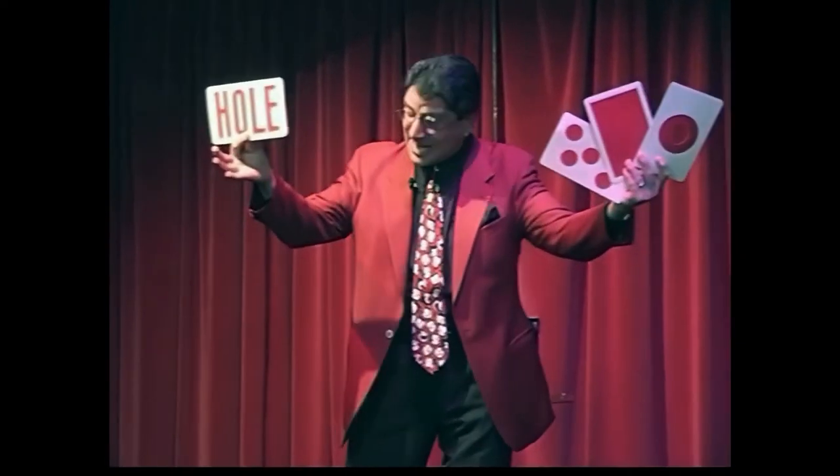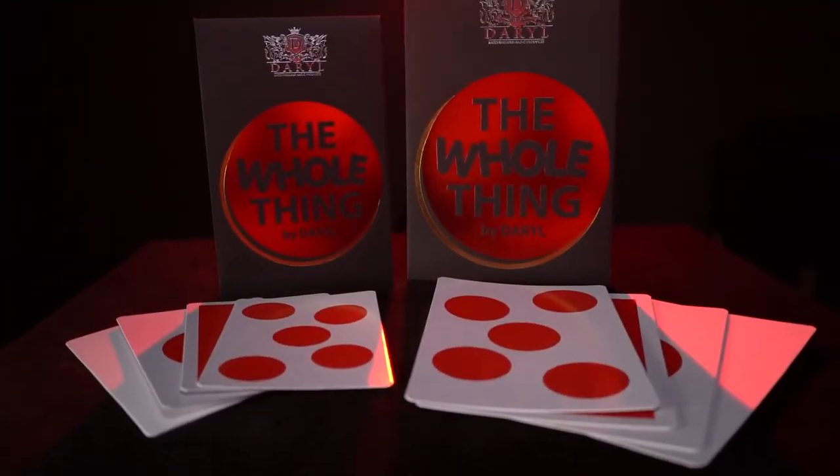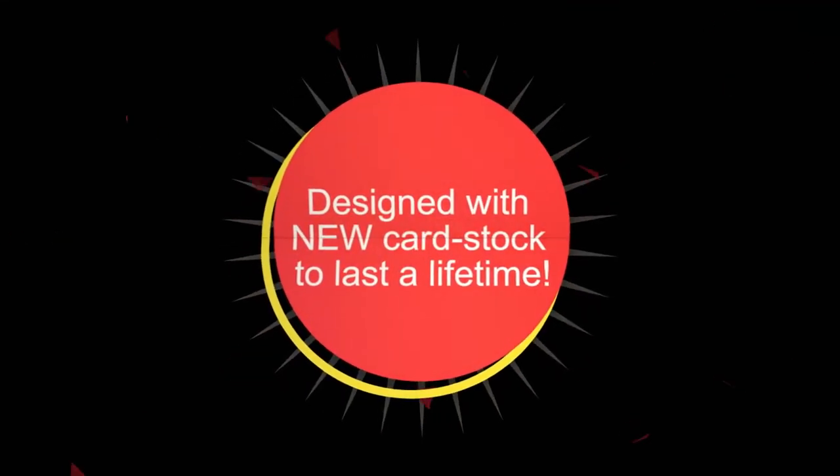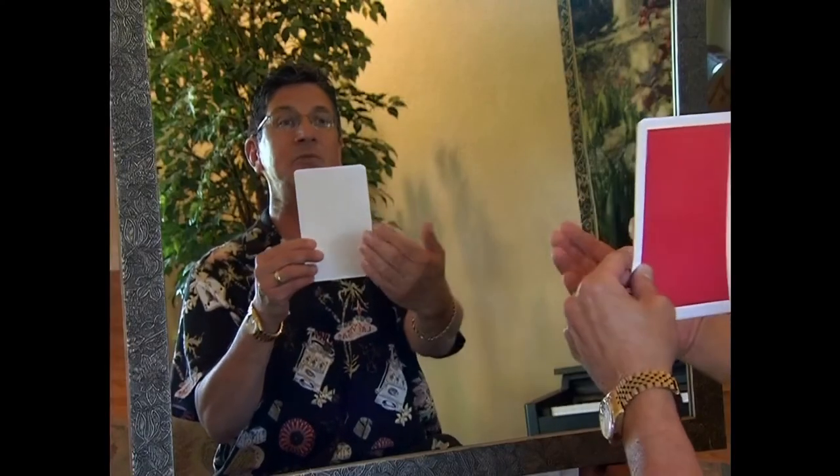And I'm sticking to it. Whether you get the parlor or stage size, you'll receive four specially printed cards, online instructions where I go over all the details, and as a bonus, you'll also get Daryl's performance and explanation remastered in HD.